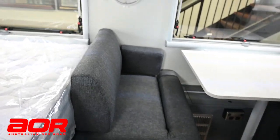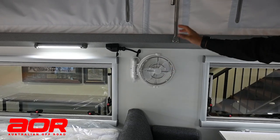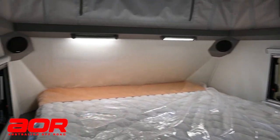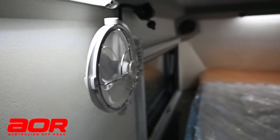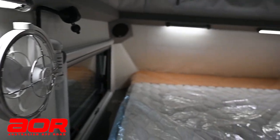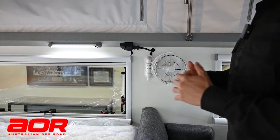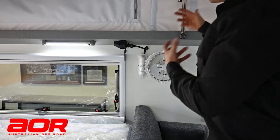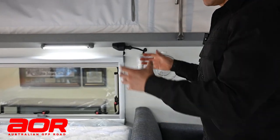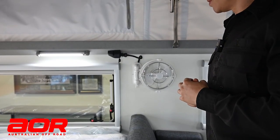Fan-wise, there's one fan as standard on the driver's side at the foot of the bed. You can option in a second one on the passenger side, which is quite a handy addition and a lot of people opt for that. The fans are removable - during travel we suggest lifting them off and putting them in a drawer or under your doona. The beauty of them being removable is you can unplug them and move them to different areas of the trailer as long as there's a 12-volt socket to plug into.